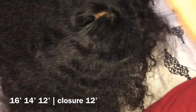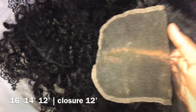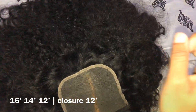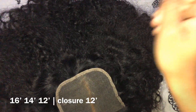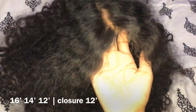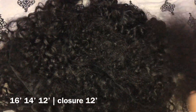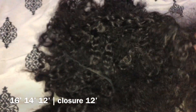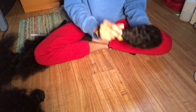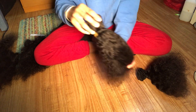What I'll be working with is a 16 inch, 14 inch, and 12 inch bundle with a 12 inch closure. Since I didn't bleach the closure before, I'm just going to be doing that now. This closure is actually a free part closure and the links to this hair will be in the description — it is from Unice. I'm showing you how the hair looks before the process.